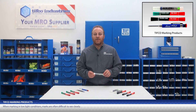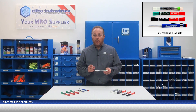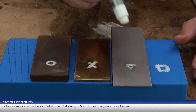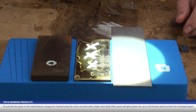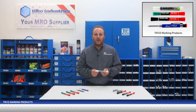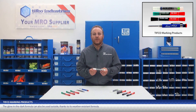TIFFCO's glow-in-the-dark Quick Stick makes spotting marks in dim lighting easy. With its photoluminescent paint formula, Quick Stick can mark almost any surface, including dry, wet, smooth, or rough surfaces. To activate the glow-in-the-dark feature, charge the marked areas for a few seconds with a light, then Quick Stick's paint will glow green for up to 30 minutes and can then be recharged again. The glow-in-the-dark formula can also be used outside, thanks to its weather-resistant formula.